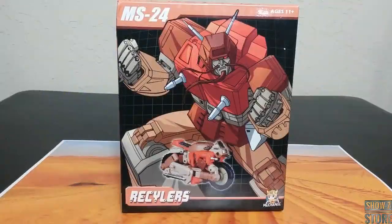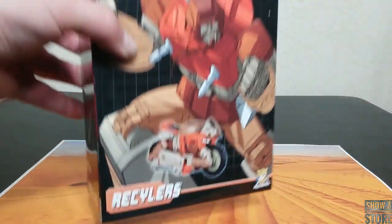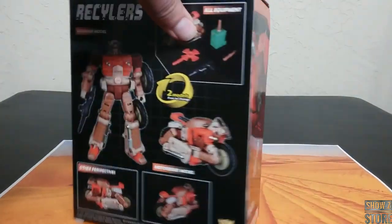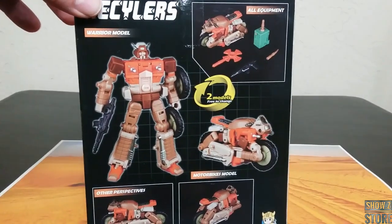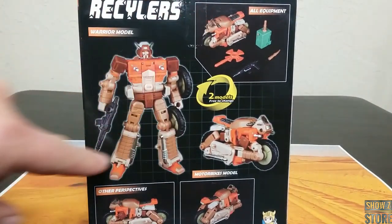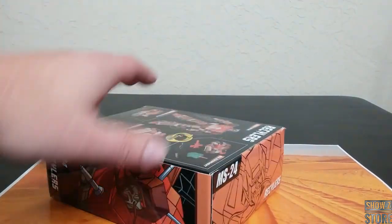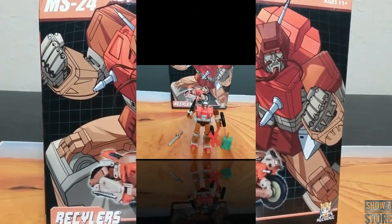First off, taking a quick look at the packaging. It's typical packaging that you get from McFans Toys or Mechanics Studio — all artwork on the front and the sides, and you have the actual product figure on the back, showing all of the equipment he comes with, alt mode, and all that kind of stuff. Decent. Gets the job done.